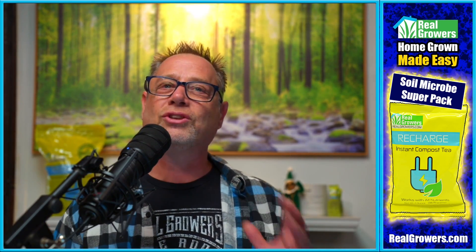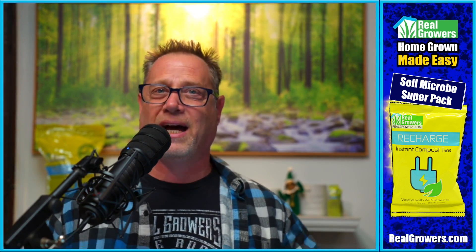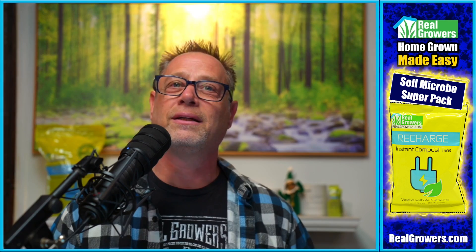Today we're going to be talking about bloom boosters — what they are, are they worth it, are they safe to use in your grow? This video is sponsored by Real Growers Recharge. If you want stronger, healthier plants, you've got to check out Recharge. For bigger roots and bigger fruits, check it out at realgrowers.com. All right, let's get into it.